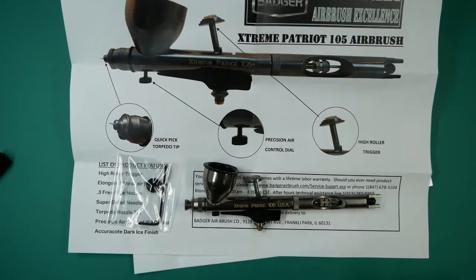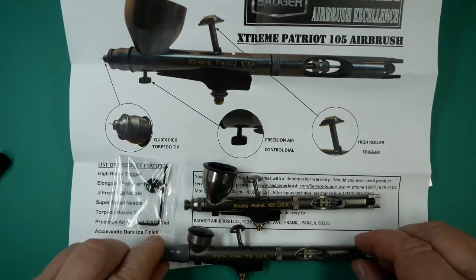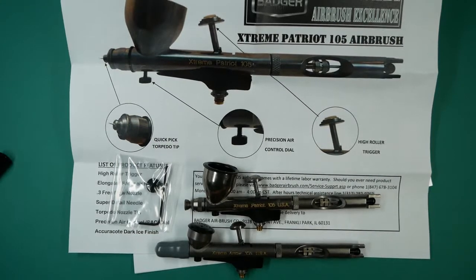There is an alternative model of this which is the Xtreme Arrow, and this is an identical airbrush other than the color cup size, which is much smaller so that the user has less obstruction from a large cup when they're painting. And this is the Badger Xtreme Patriot 105.